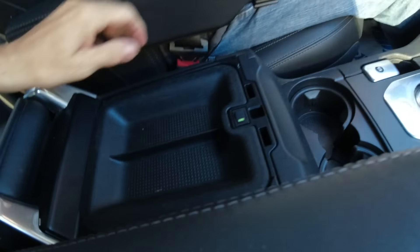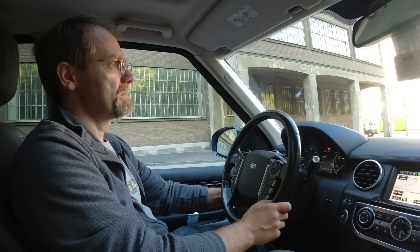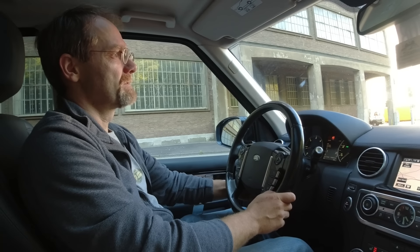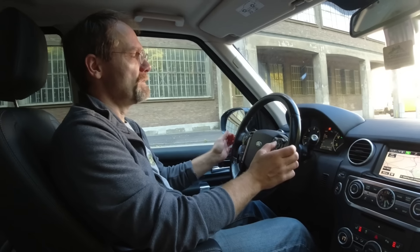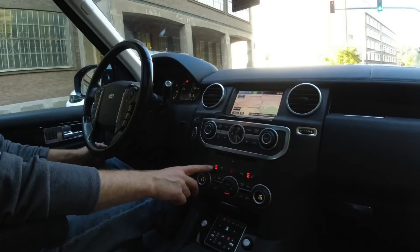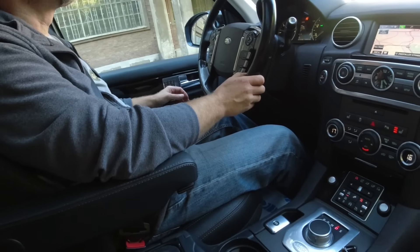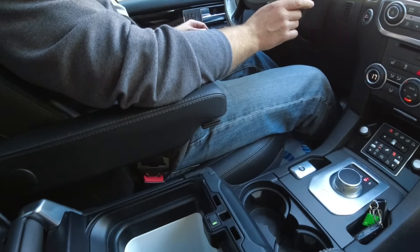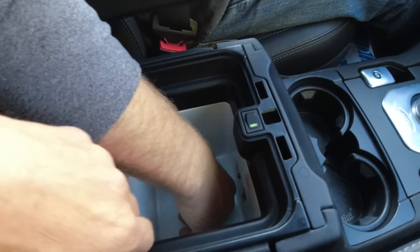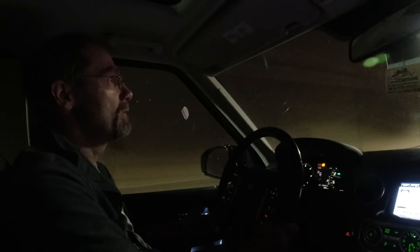It has a fridge — that's cool. It has the electric folding steering wheel, which will fold out of the way when you open the door. Heated seats work. Air conditioning works. Let me see if the fridge works — that's most important — it's getting cold.